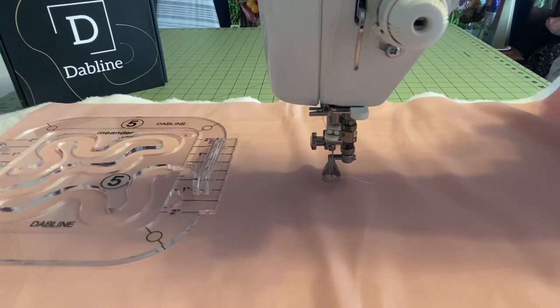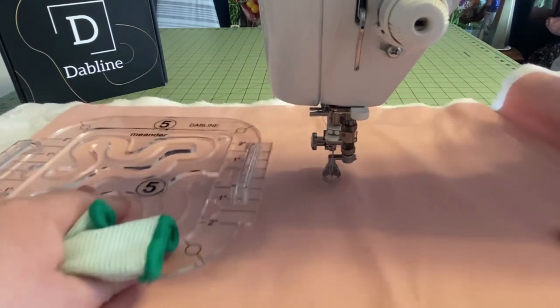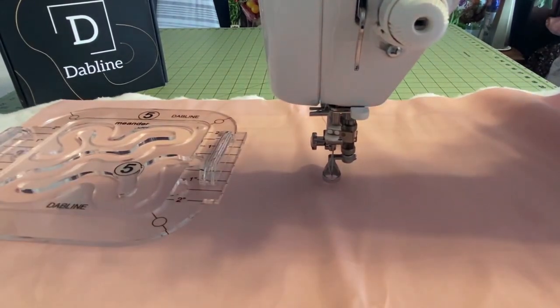Now that we're at our sewing machine, there's a few things we need to do before we actually start practicing our quilting. The first thing we're going to want to do is to lower our feed dogs. Some sewing machines have a lever to lower them; other machines just have a little cover that goes over the feed dogs. This is important for free motion quilting — you want those feed dogs not working, because feed dogs are meant to pull the fabric straight through the machine.